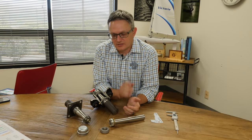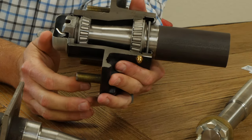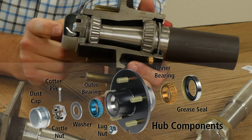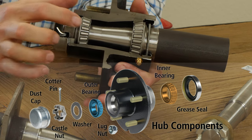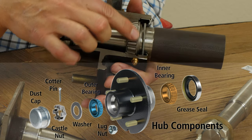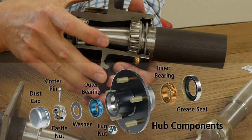To start with, we're going to have a look at this cutaway hub so you can see the anatomy of a hub. Basically we have the dust cap, a cotter pin, and a castle nut. We have outer bearings, inner bearings, and a grease seal. All of that is what's inside the hub flange.